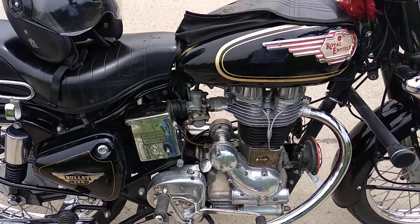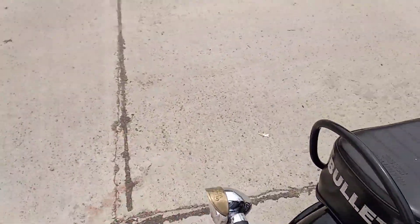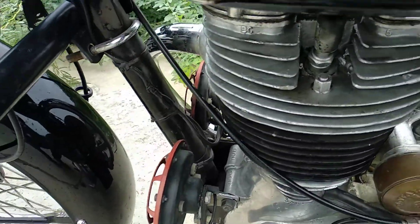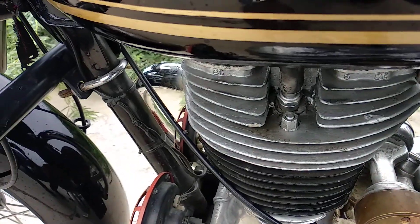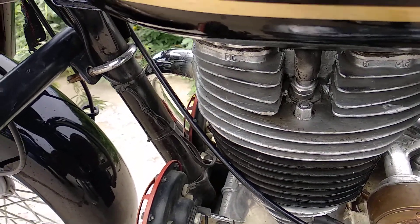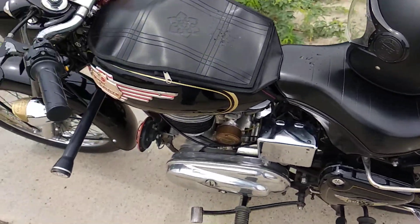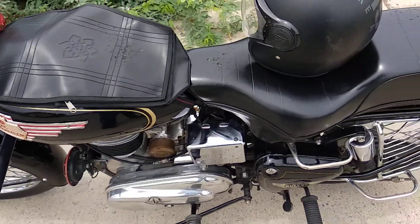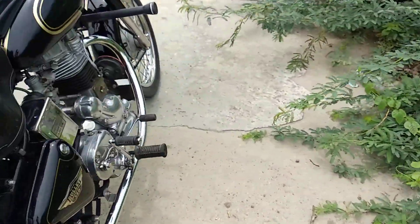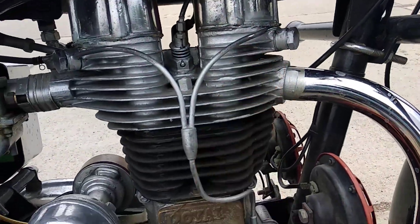Second, most of the time the engine has a leak. The engine leaks, and sometimes it will be slight. The engine in the old Bullet will leak. If you maintain it properly, it will still leak from the sides.